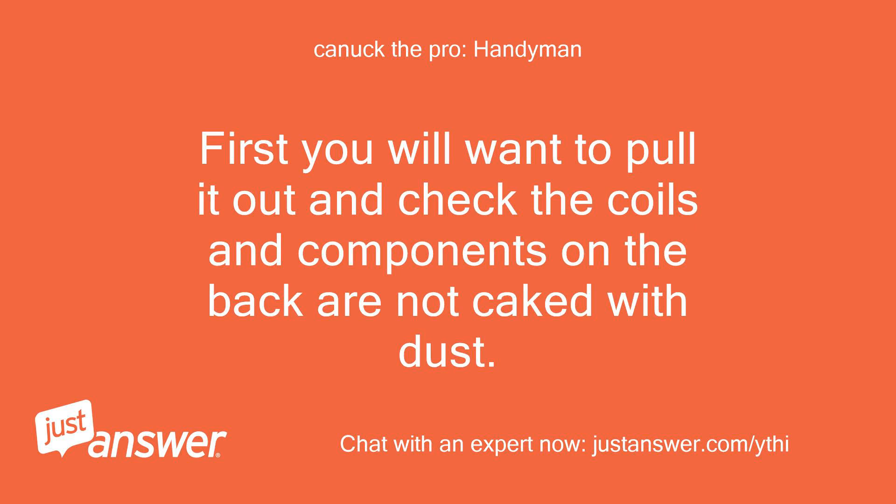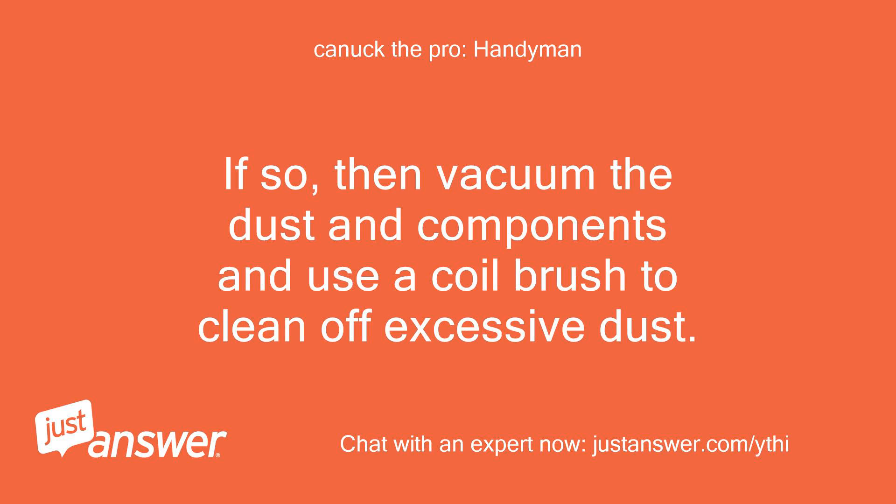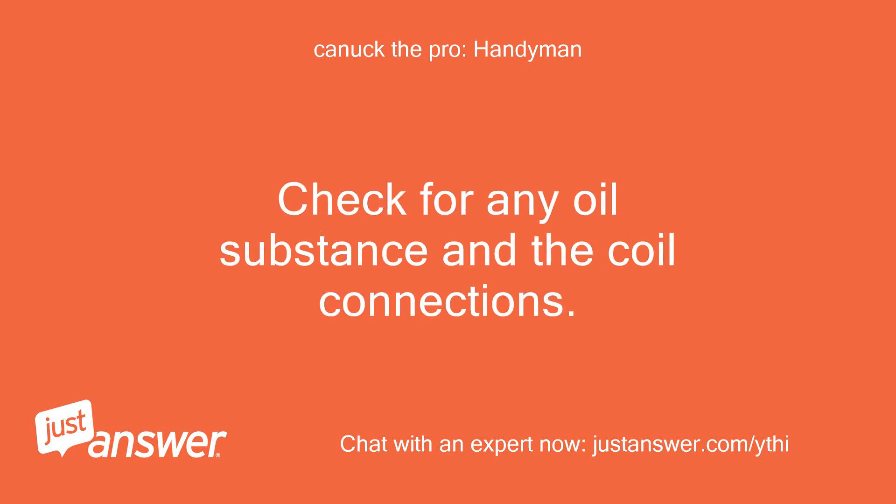First, you will want to pull it out and check that the coils and components on the back are not caked with dust. If so, vacuum the dust and components and use a coil brush to clean off excessive dust. While there, check if the compressor is getting hot — this is the tank-looking thing. Also check for any oil substance on the coil connections.